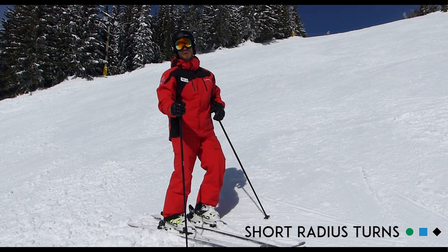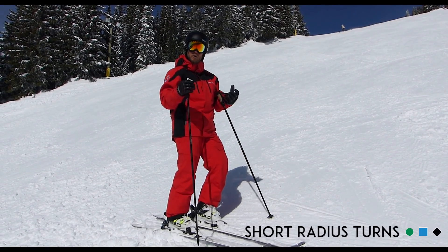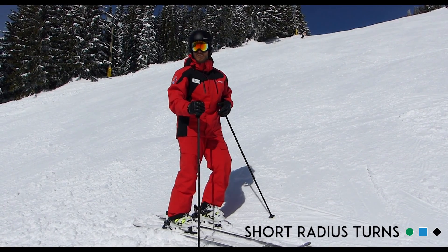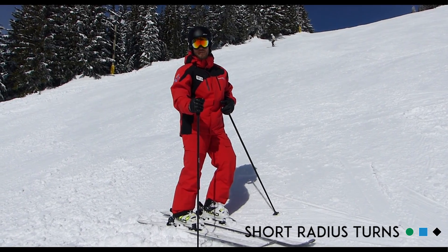One thing I really try to think about is doing some short, rhythmical turns to help control my speed and get into a good, balanced position. So we're out here for a little ski and I'm going to talk about what I do and what I try to feel to get that to happen.